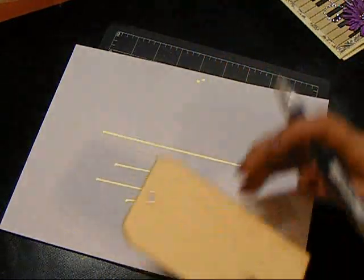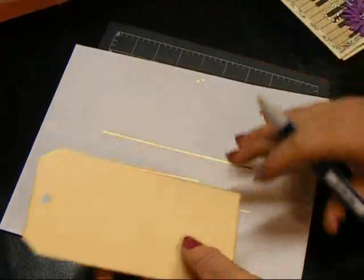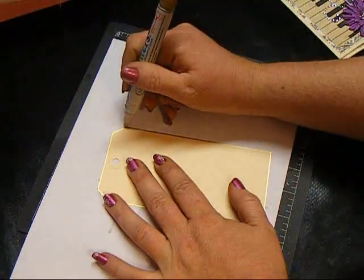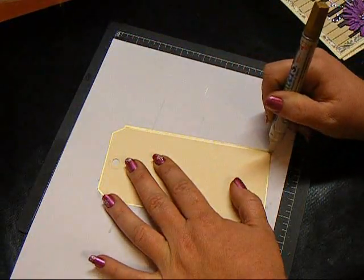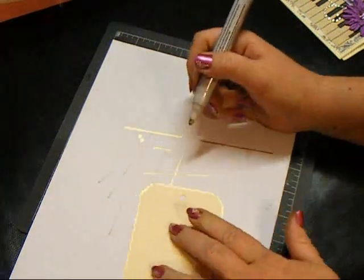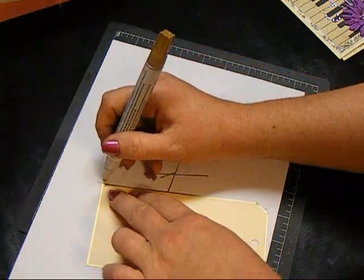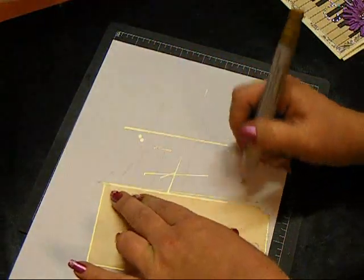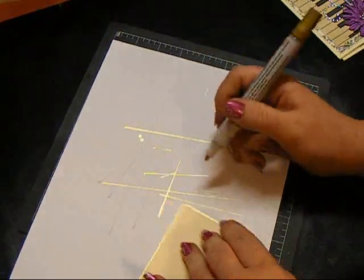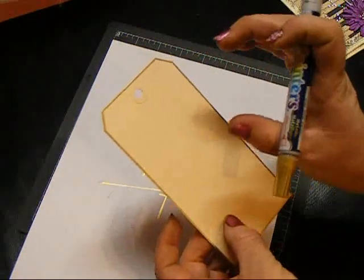Once I have it done, I'll look at it and if one line is thinner than the other I just repeat the process and go back over it — it'll give it a little bit more width. On whatever sides need a little extra, you can just add it. Depending on how wide you want your stripes, the more times you go around it the wider they're going to get.